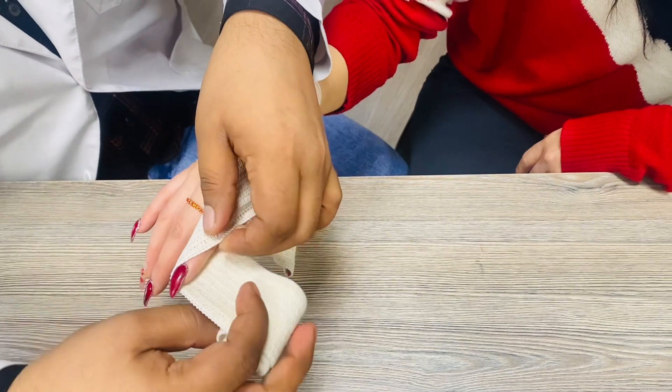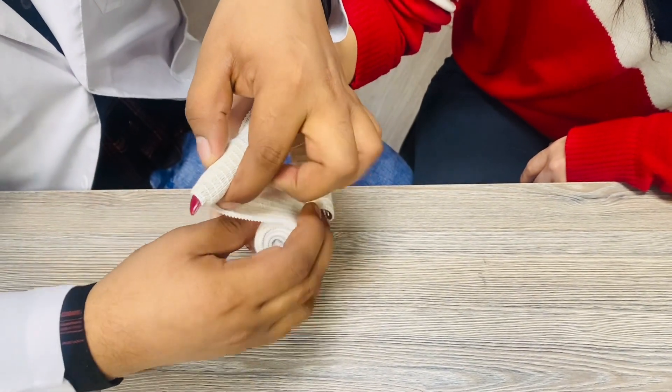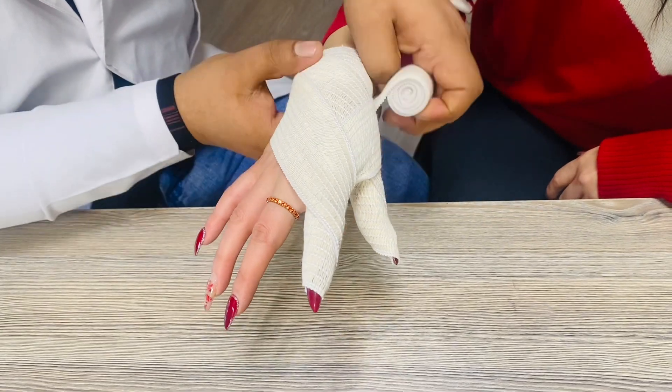In the first circulation, cover the upper portion of the finger, and in the second circulation cover the middle portion of the finger like this, and again come towards the third side.